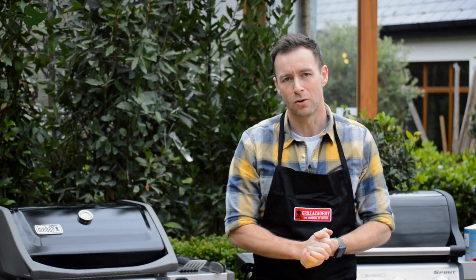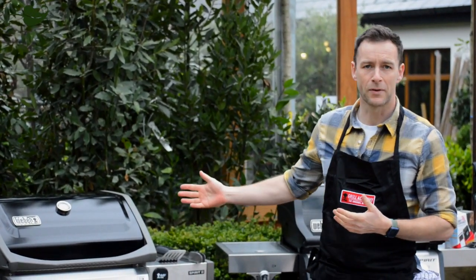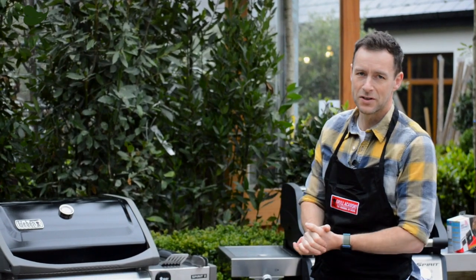So obviously we're all cooking a lot more at home because of the lockdown, so I'm going to go through a few dishes today just to show you how you can maximize your barbecue and maybe start introducing new dishes into the kitchen.